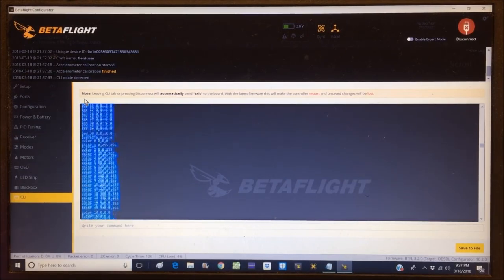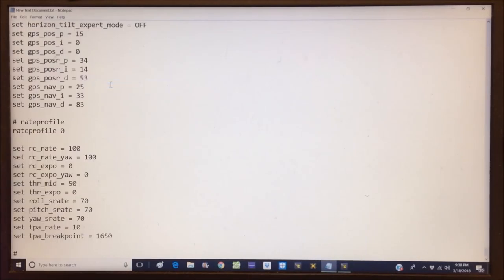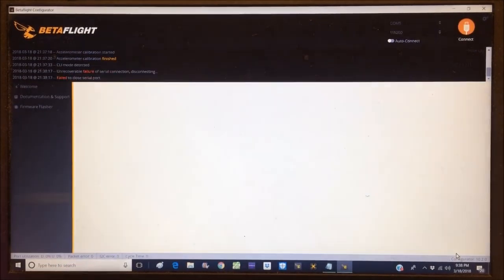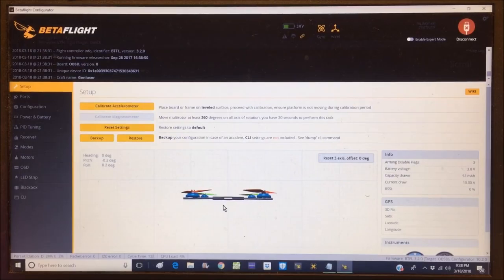Paste the dump file into a text file and save it just in case. Instead of disconnecting, type 'exit' and hit enter to get out and reconnect. Had to hit connect again manually this time. With the accelerometer already calibrated, let's go into the Ports tab.